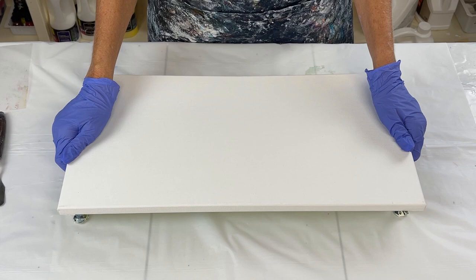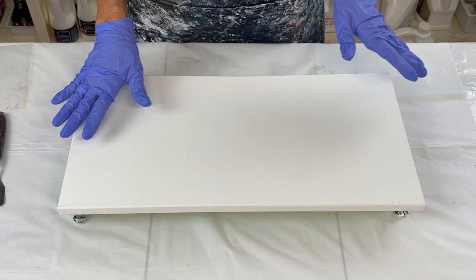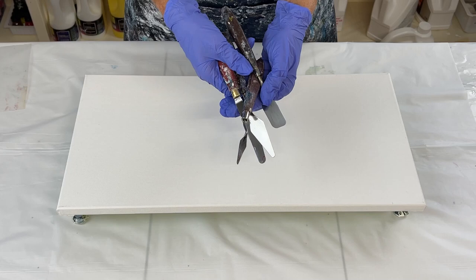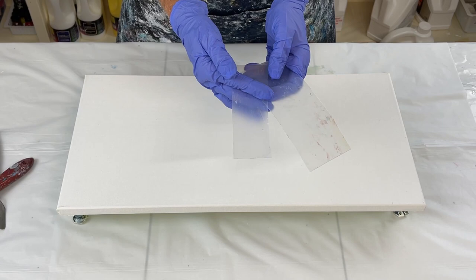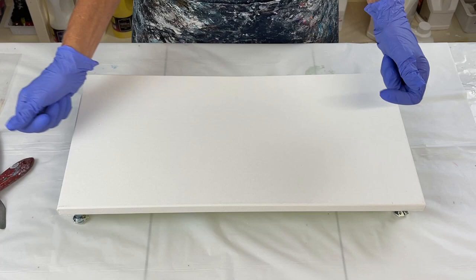Hello everyone, thank you so much for being here. My name is Laura. I'm going to be working on this 10 by 20 inch canvas doing a swipe — I haven't done a swipe in a long time. I want to swipe and then stretch it out so that the cells get bigger. I've got several different palette knives and a cutting board from the dollar store cut into different sizes to swipe with. My plan is to swipe on this end, swipe on this end, tilt it, and leave a little negative space in the middle.